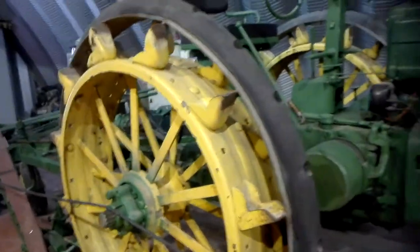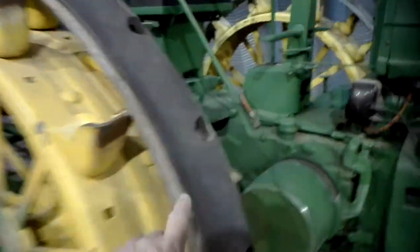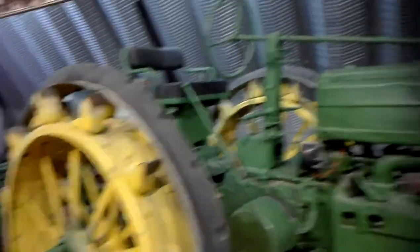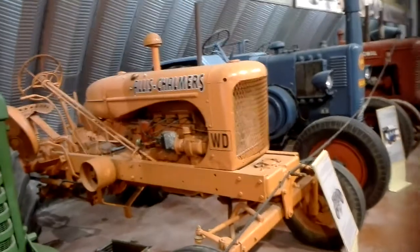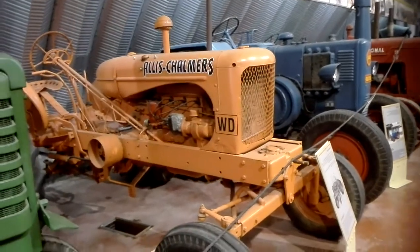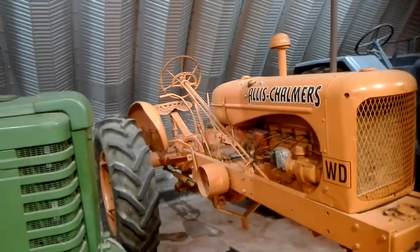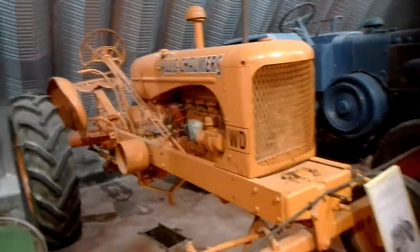With steel wheels, we put the rubber frame on it. The Allis-Chalmers WD — that's a wonderful tractor. It can turn on a coin.